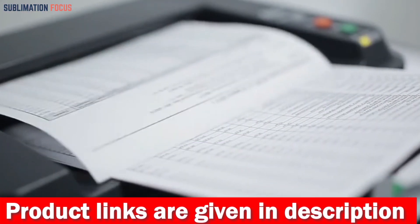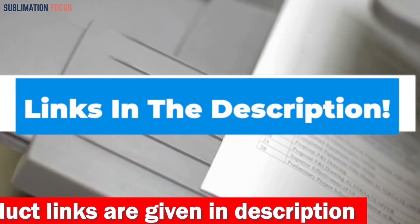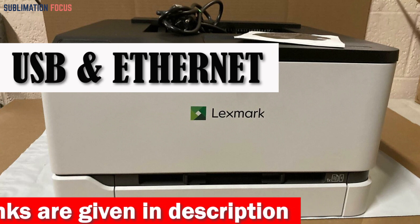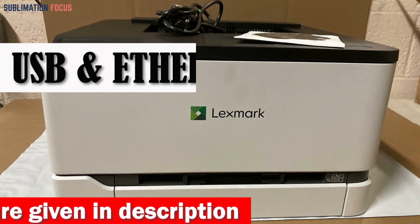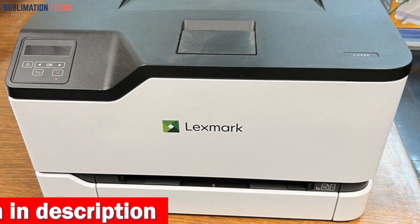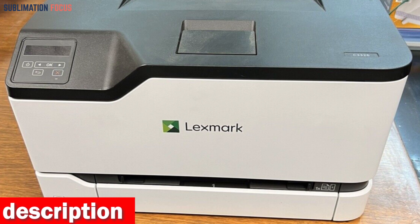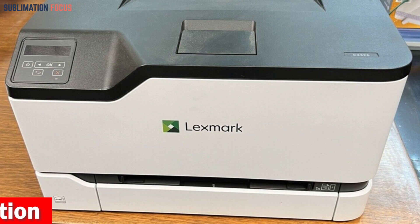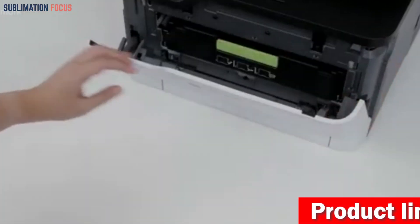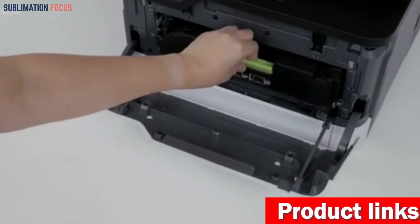The wireless capabilities of the Lexmark C3326DW make it easy to print from mobile devices, as well as via USB and Ethernet connectivity for even more convenience. It is equipped with standard Wi-Fi, allowing you to print from anywhere in your office or home, and also has mobile support via the Lexmark Mobile Print app, Mopria, AirPrint, and Google Cloud Print.